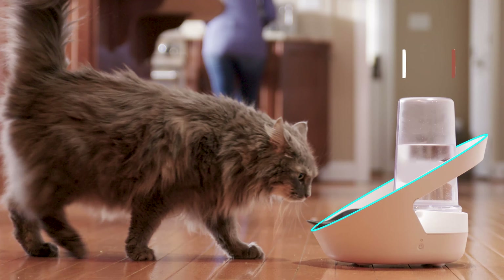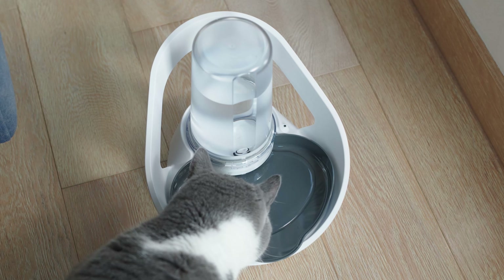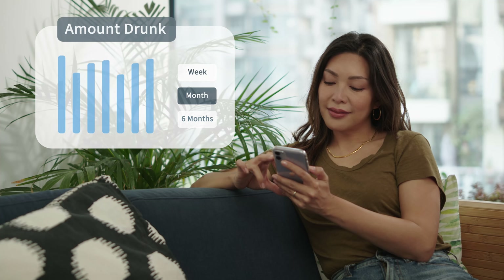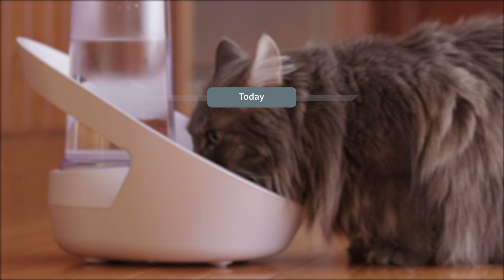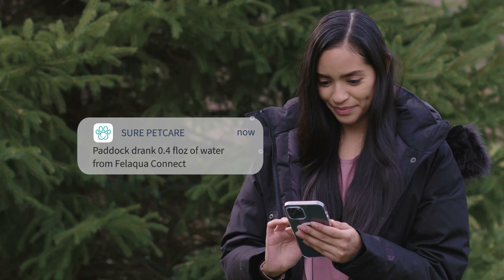Falaqua Connect can recognize all the pets in your home using their existing microchip or SurePetCare collar tag, helping you to understand each of their unique drinking patterns, and easily spot changes in these behaviors using the SurePetCare app. View daily reports of how much and how often your cat drinks, giving you real-time assurance of their well-being even when you are away.